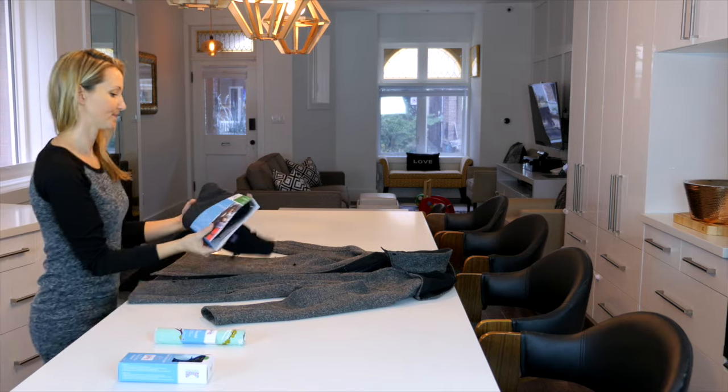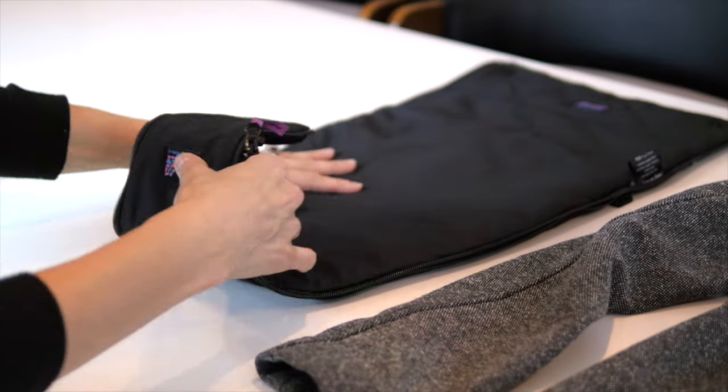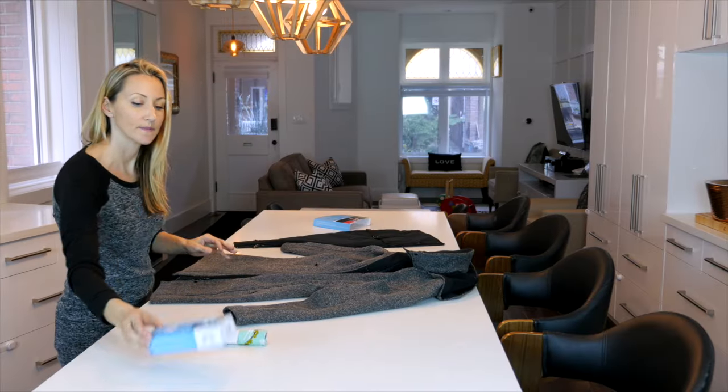Thanks for choosing Bridge the Bump, where keeping you and baby warm is our priority. Now that you have your coat extension, let's configure it with your jacket for baby wearing mode.